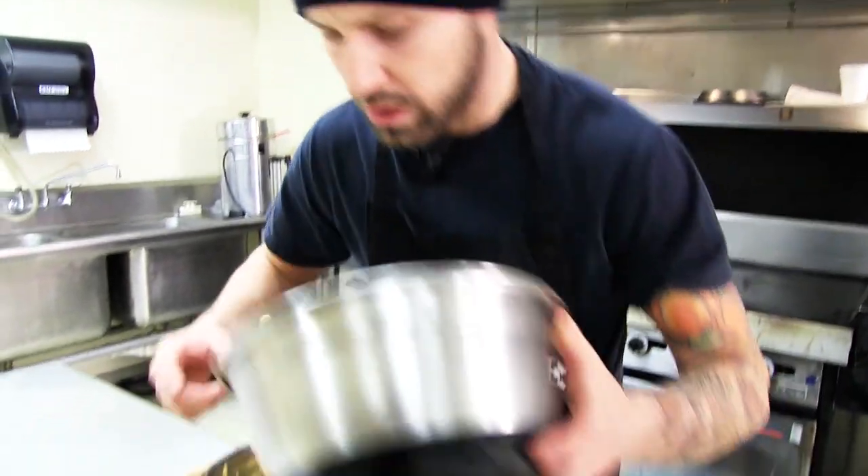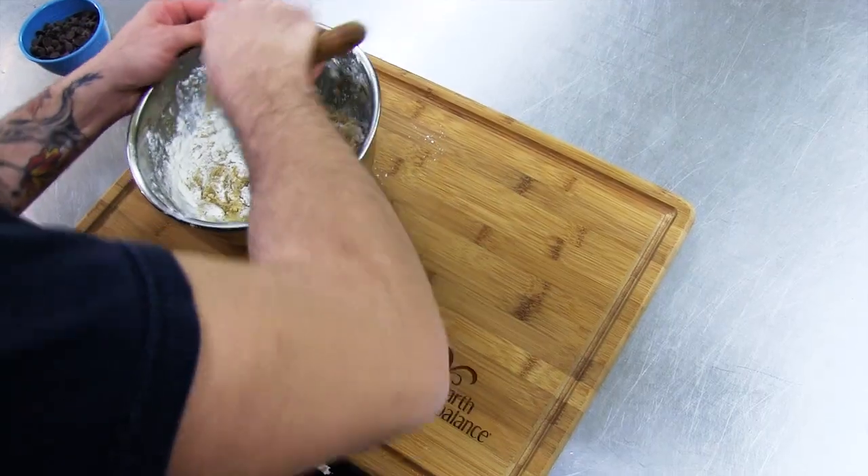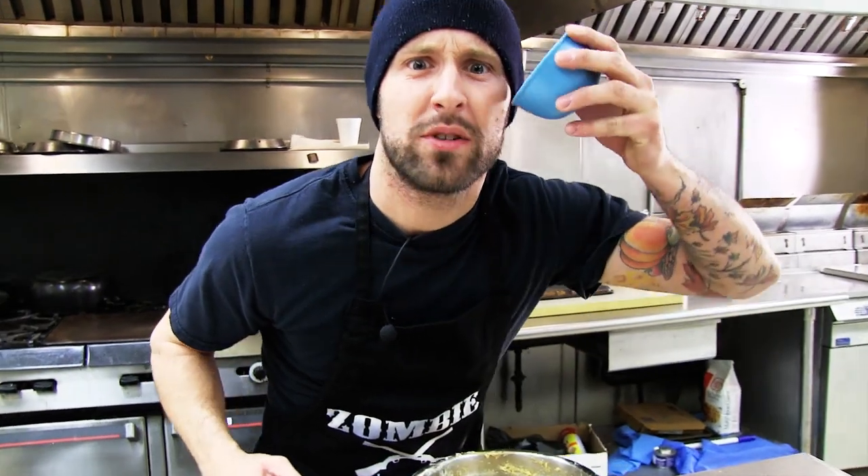And now the baking powder. Next, the flour. Last but not least, we're gonna fold in our chocolate chips.